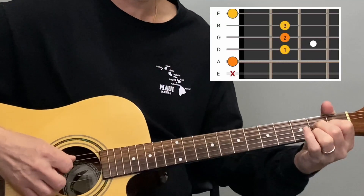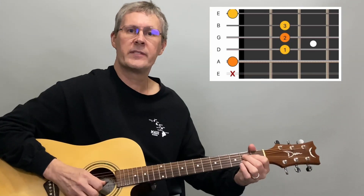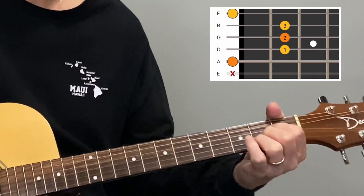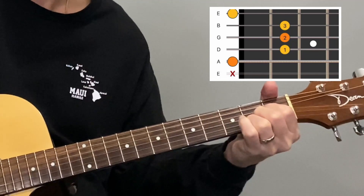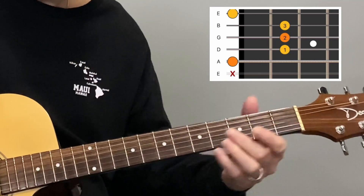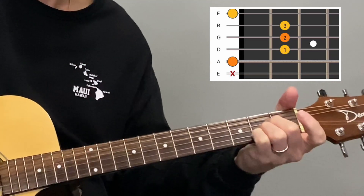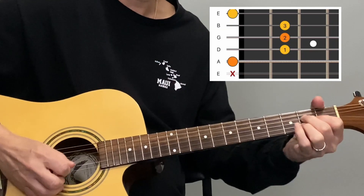The next chord is the A major chord — it looks and sounds like this. We start with the fifth string, the open A note, and the bottom string is open. The second, third, and fourth strings are all played at the second fret. You can do this a few different ways: first three fingers, or a barre-style, or using your second, third, and fourth fingers leaving the index out — whatever feels comfortable. Remember, you want to hear every note clearly.